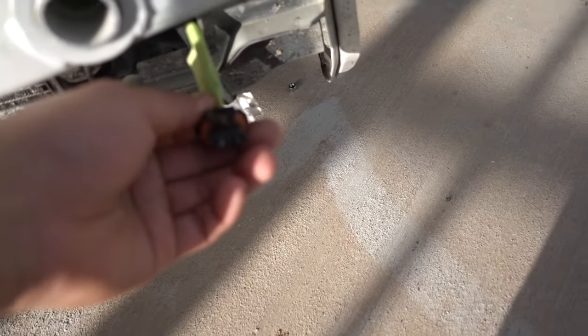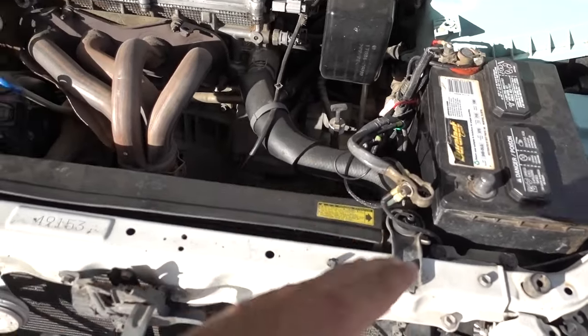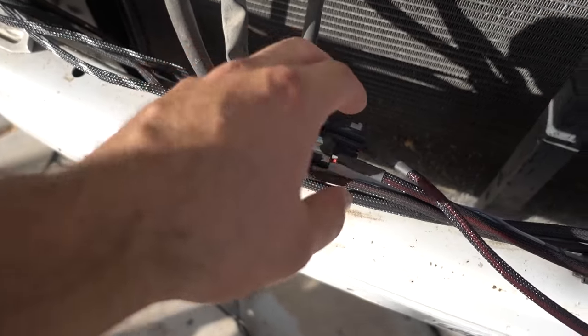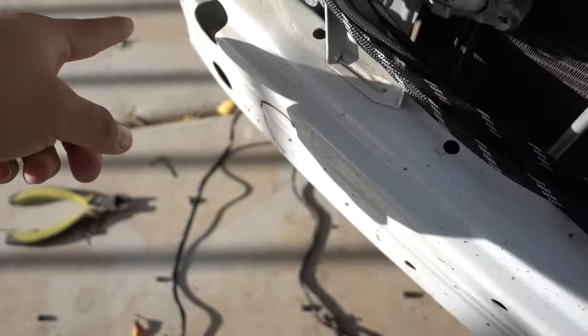The power is coming out of here and the ground as well on both sides, so there's not that much that I need to do. I just need to unplug all this and take it back to where the Bluetooth controller power source comes from. I'll keep this one and run it to that, then take this one off and run it this way.